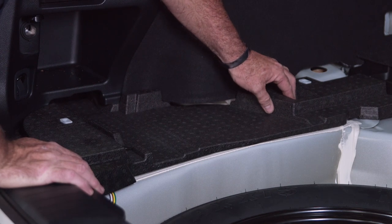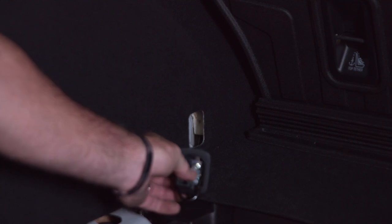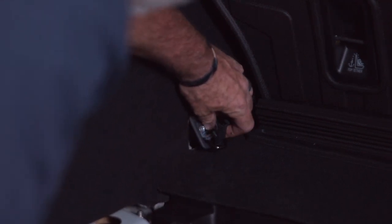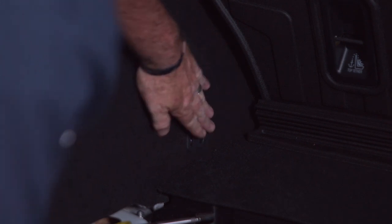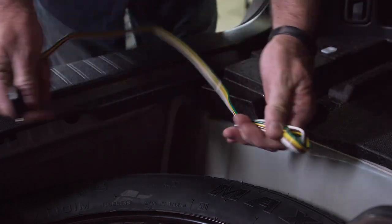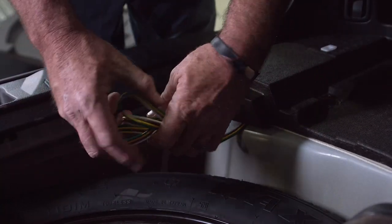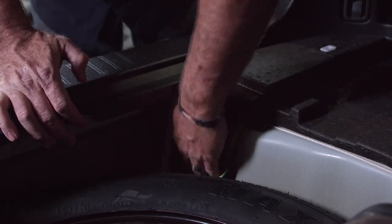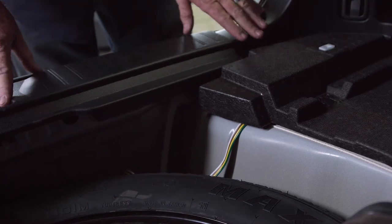Make sure that you put the plastic fasteners back in place. We're going to go ahead and put our cargo anchor back in. When not in use, we're going to fold up our four flat harness here and tuck it down next to our spare tire.